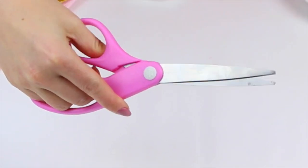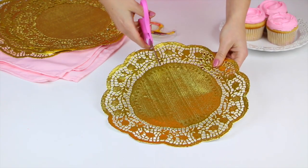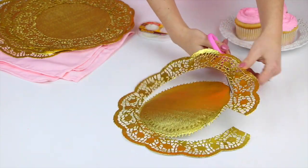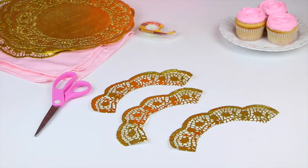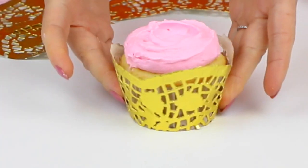All you're gonna need are some 10 inch doilies, scissors, tape or glue, and cupcakes of course. Just cut the center out of your doily — the trim should be about one and a half to one and three quarter inches tall. Then cut the trim into three equal sections, wrap them around your cupcake, and secure them with tape or glue. Tada, that was it!